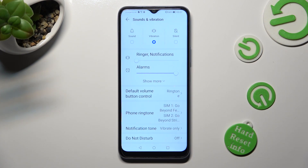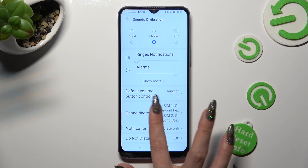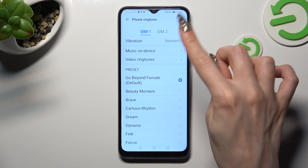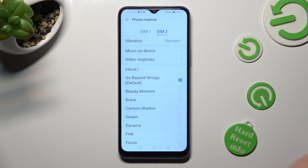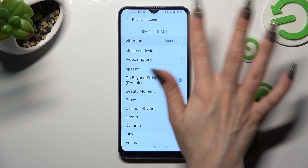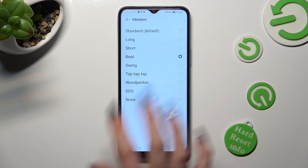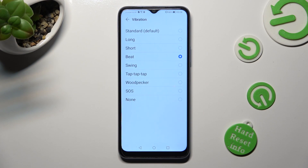When you've finished, click on phone ringtone and tap on the vibration section at the top for SIM 1 and SIM 2. Over here you can tap on the best vibration pattern that you wish to apply. If you don't want to use any of them, just click on none at the bottom.